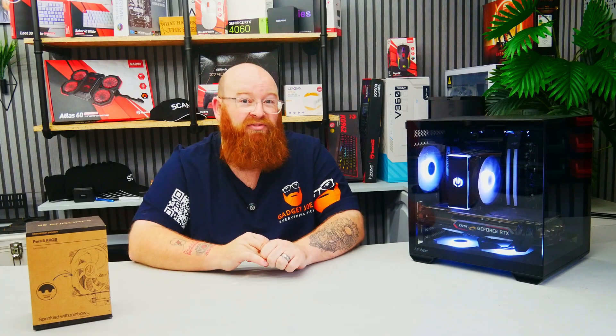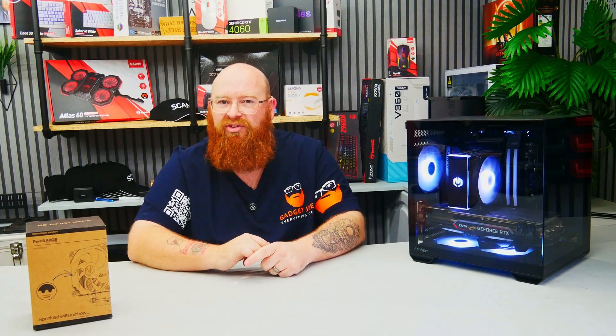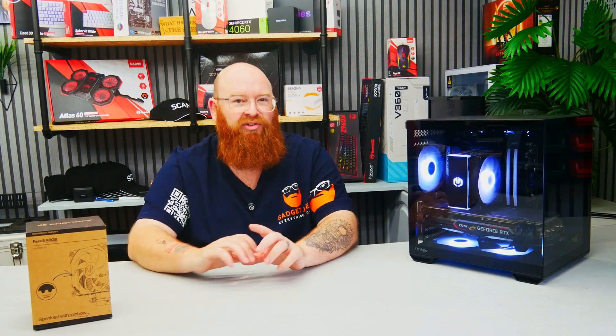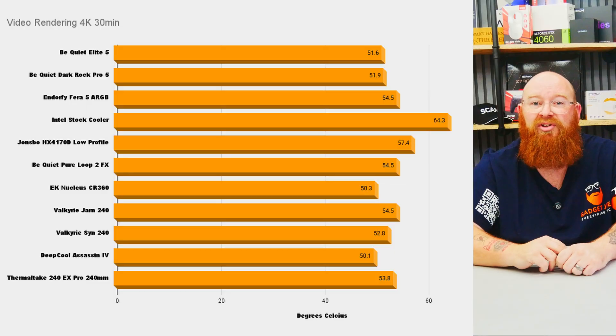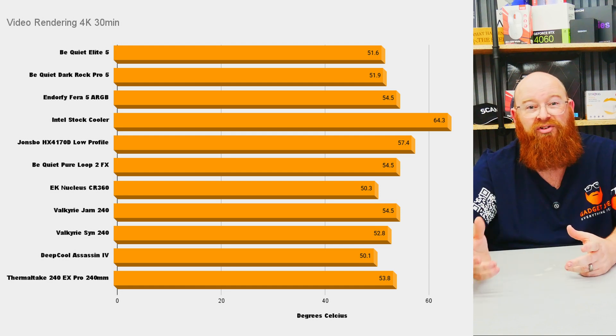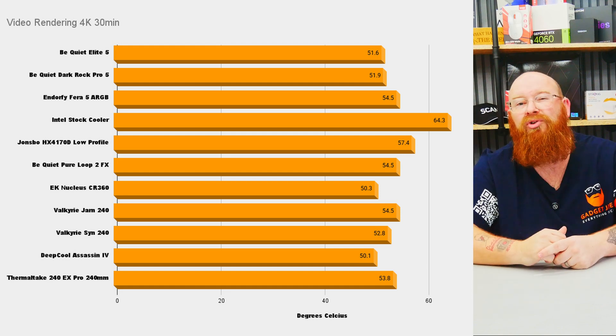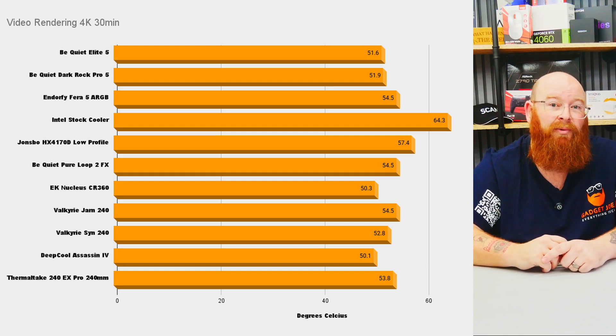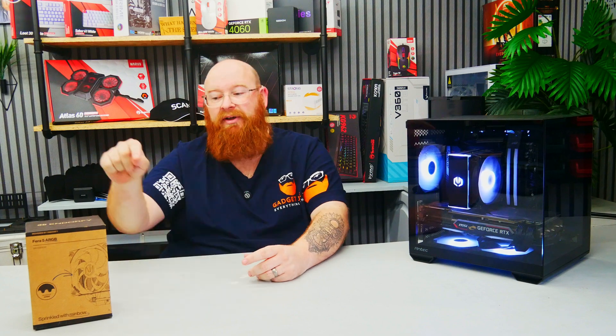Finally, I set it to render a 4K 30-minute video using DaVinci Resolve. Video rendering is primarily CPU intensive — newer systems and graphics cards can help with the final stages of rendering, but predominantly it's a CPU task. The Thera 5 this time did climb a little higher than its usual curve comparative to the rest of the coolers, but still managed a respectable 54.5 degrees.